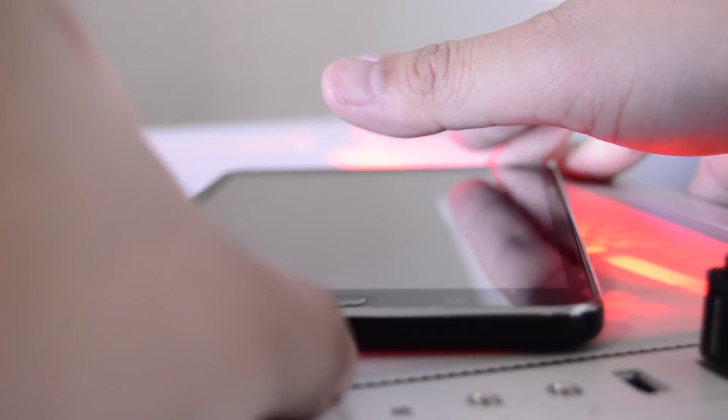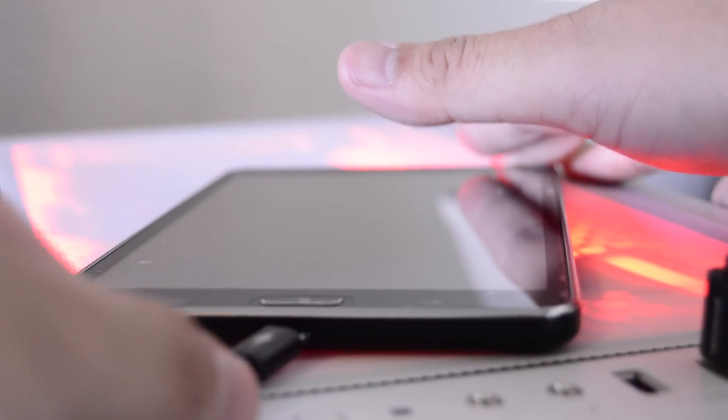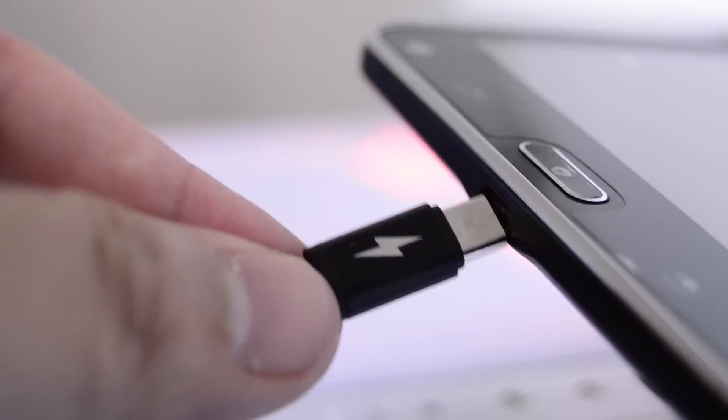Have you ever had difficulty charging your tablet or USB device because the cable is too short or too long? Well, you can check out this fast charging Tyco grade micro USB cable.